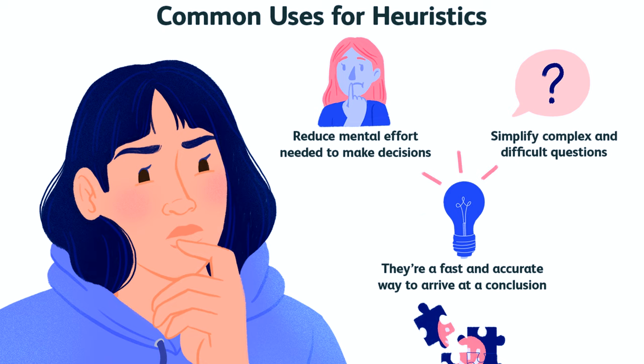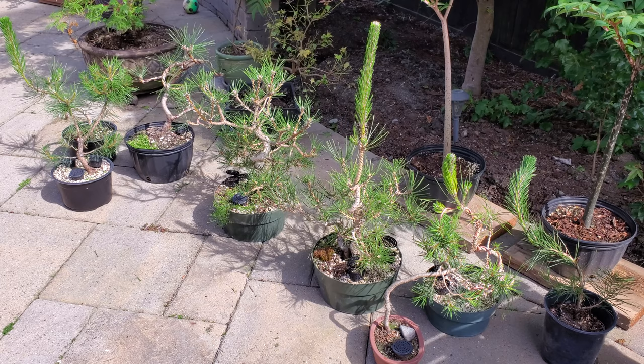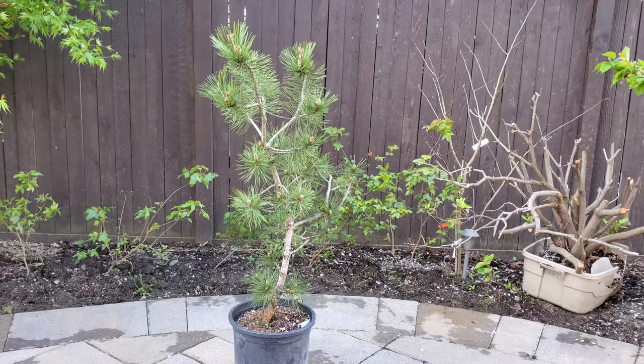I love the heuristic approach of growing plants and doing bonsai. I want to make the mistake on my own and do trial and error in case there's no information out there. I want to see if it works.